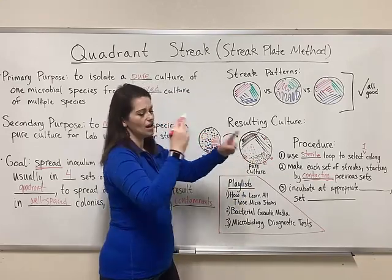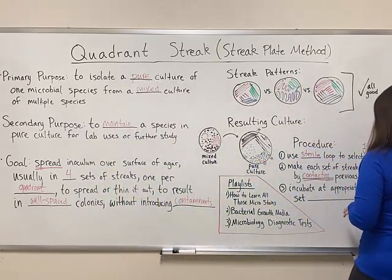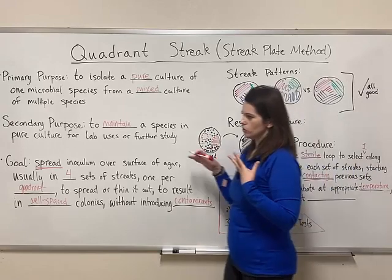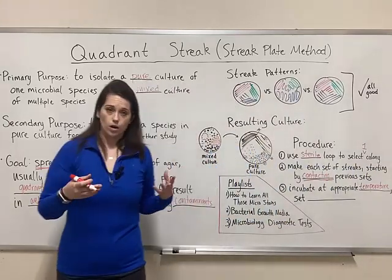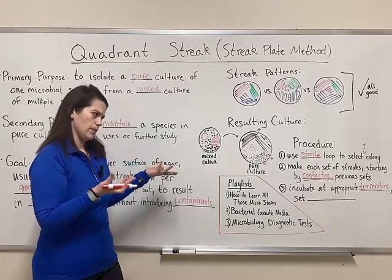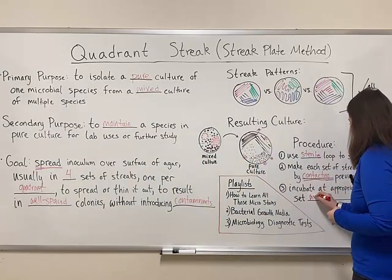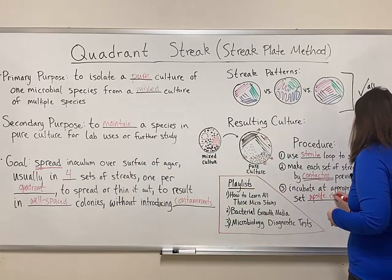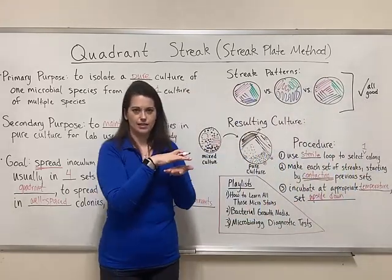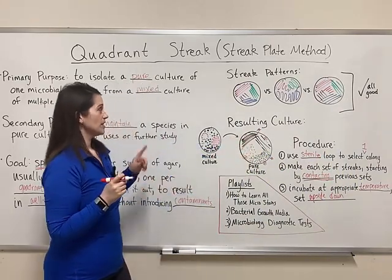Once you've done this, wrap it in some parafilm and stick it in an incubator. Incubate at the appropriate temperature — whatever you're trying to grow may have an optimal temperature, so set your incubator accordingly. We always store these plates in the incubator upside down, so that any condensation collects in the lid and doesn't drown the bacterial culture. And that's how you do a quad streak.